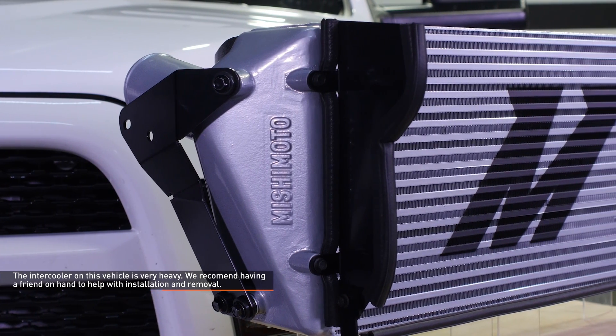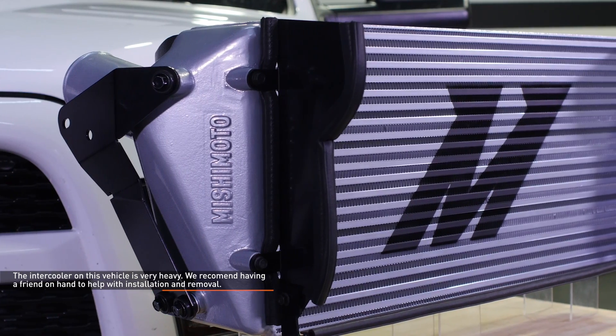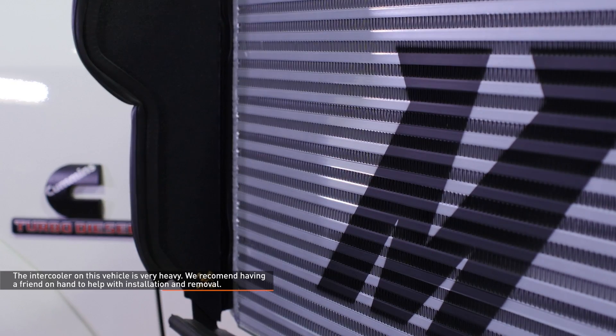CAUTION: The intercooler on this vehicle is very heavy. We recommend having a friend on hand to help with installation and removal.